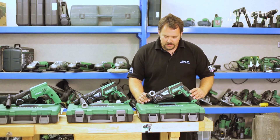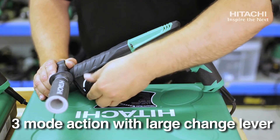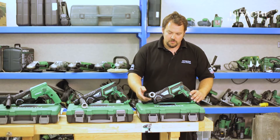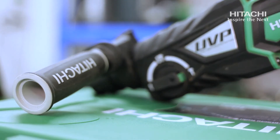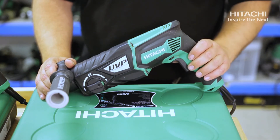This is the 3-mode version: rotary drilling, impact hammer, and light chiselling. It comes with a double-moulded side handle for ease of use, a trigger lock, and a forward and reverse switch.